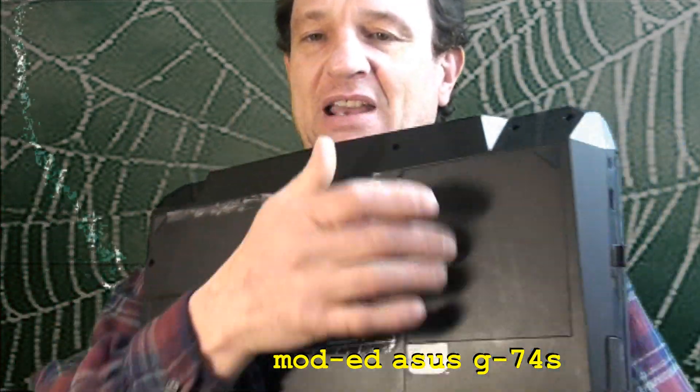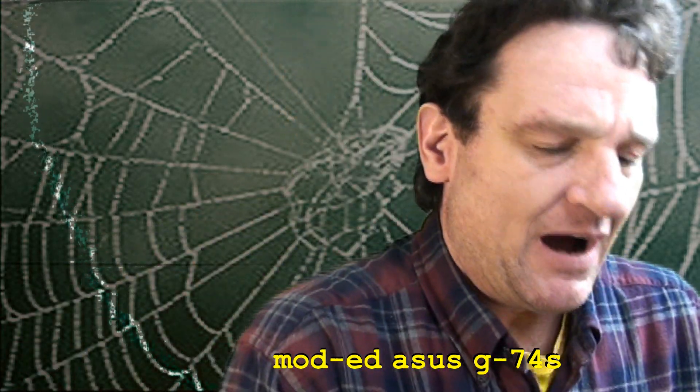This one has a big cover you can take off in the back and you can take the battery out. But a lot of them, like I said, are not designed to be taken apart at all, never mind cleaned.